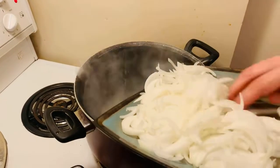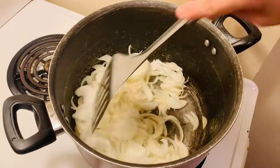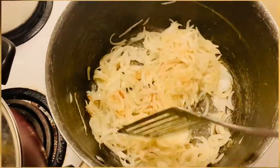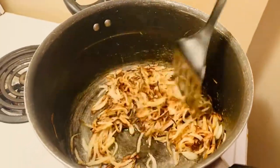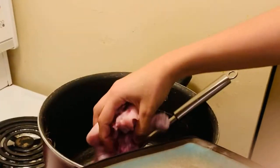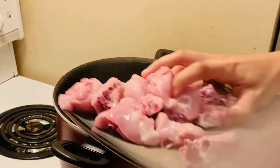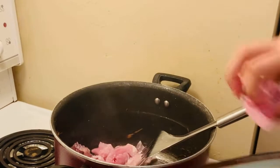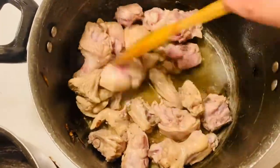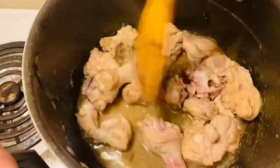So in the first step, I brown the onions. I already have oil in the pan and I'm gonna put all my medium-sized chopped onions in. Keep mixing until they turn brown and once they're browned, take them out on a plate. Second step, add chicken in the oil — make sure to keep the flame medium to low. Keep adding all the chicken and mix gently until it turns a little brown, then add ginger garlic paste and keep mixing.